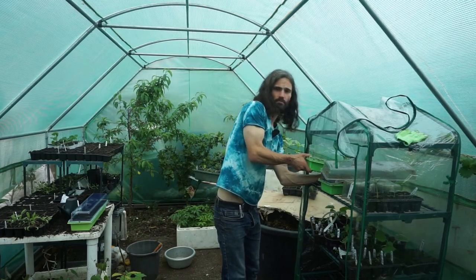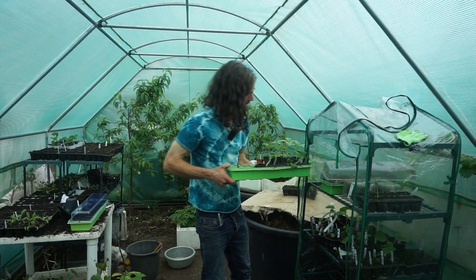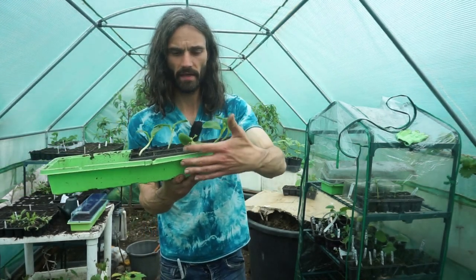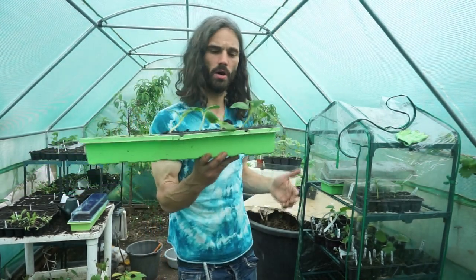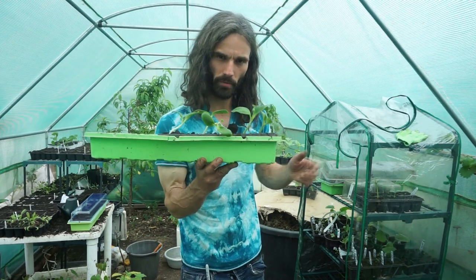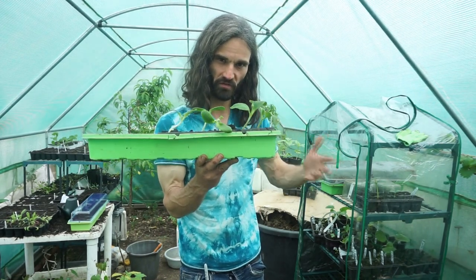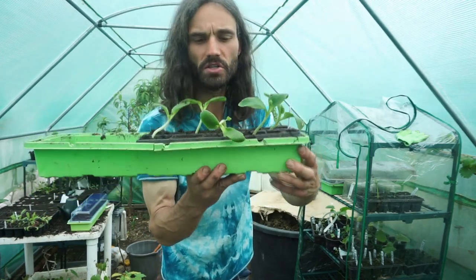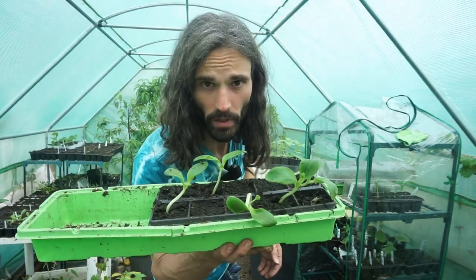I said I'd show you some cousa courgettes that I've sown earlier in the year. These went in on the 17th of April, and there they are. They'll be ready to plant out probably around mid-to-end of May, after the risk of frost has passed. These are doing very well.